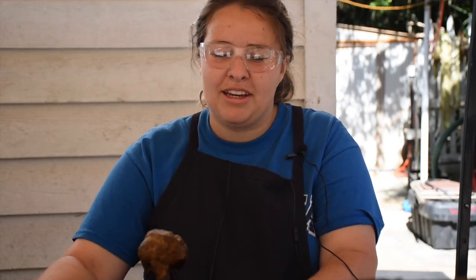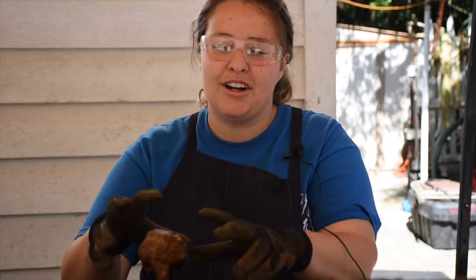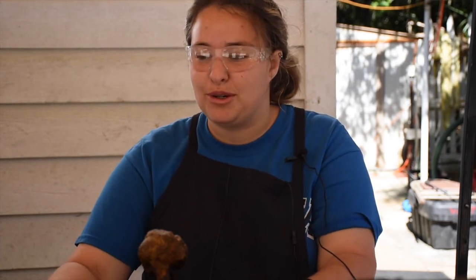I like it because you're uncovering the artifact for the first time. You get to see the exact way it was left in the ocean, and no one has seen it before — I get to see it, which is pretty cool.